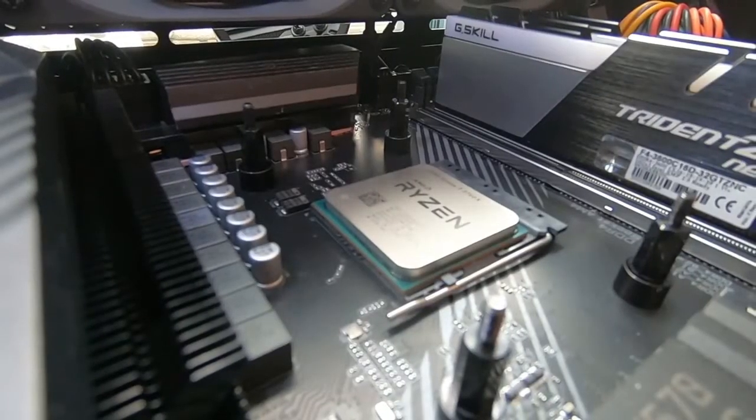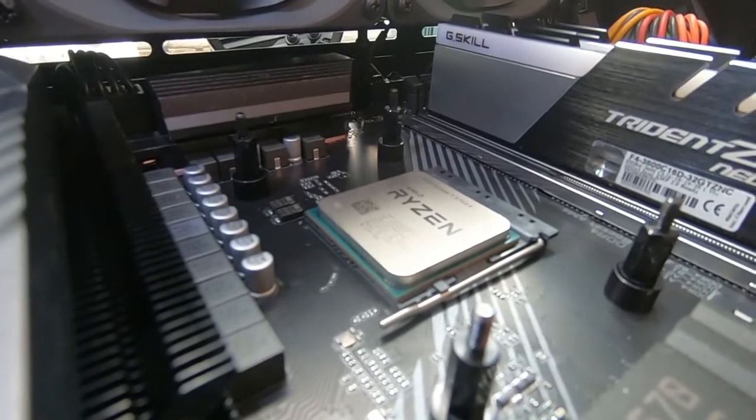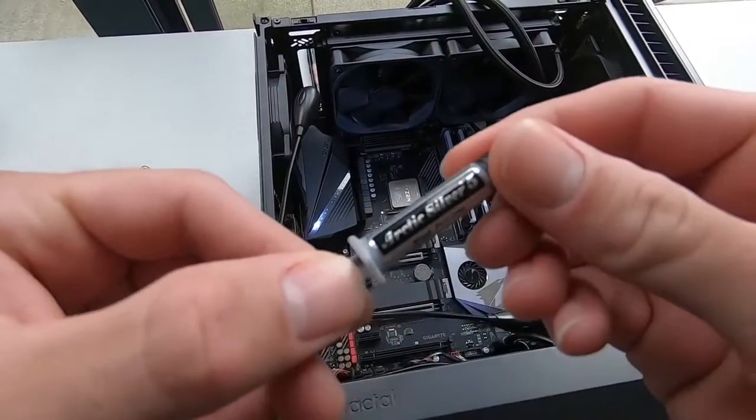Looks super clean, no streaks or residue. Ready for the new thermal paste. Take your thermal compound of choice — in this case I have Arctic Silver 5.